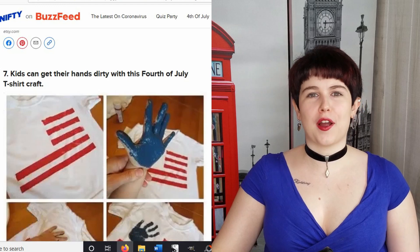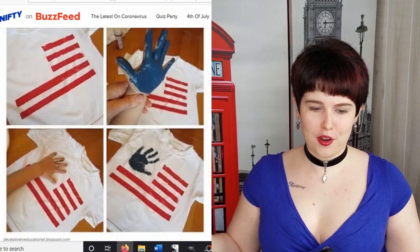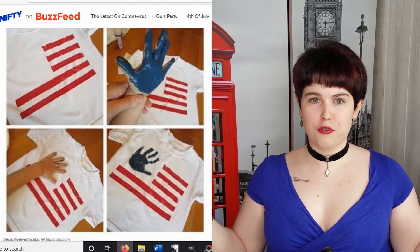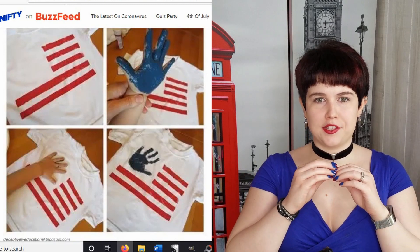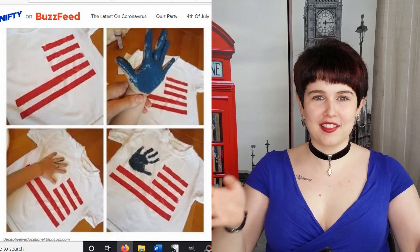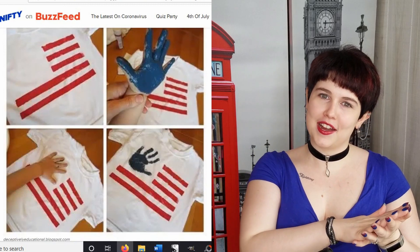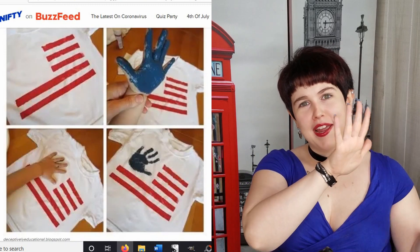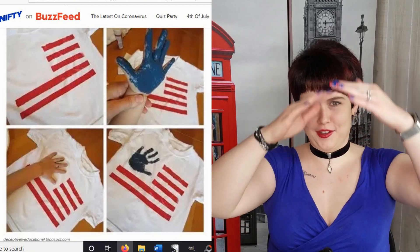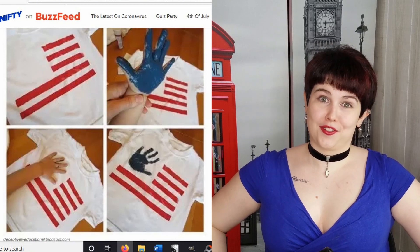And here's a craft to do with your kids. You take a plain white t-shirt and magically create straight lines in the right shape of the American flag, leaving the perfect little square for the blue. Then you have the kid cover their hand in blue paint and put their handprints for the blue box on the American flag. I feel like they had to have some kind of stencil for these lines.